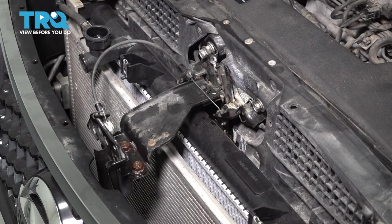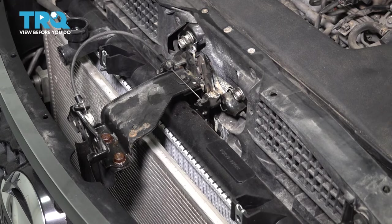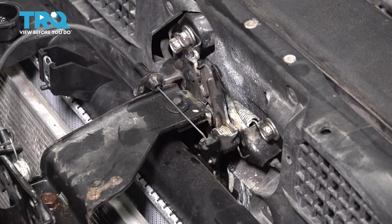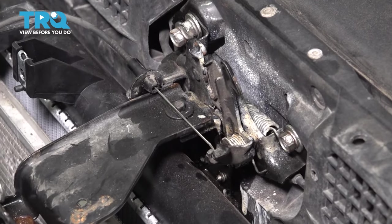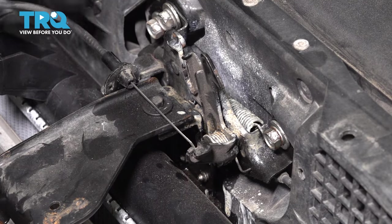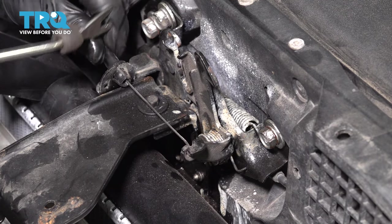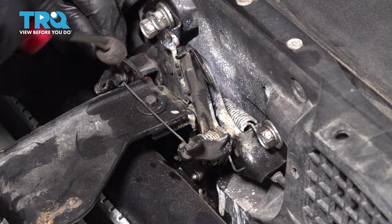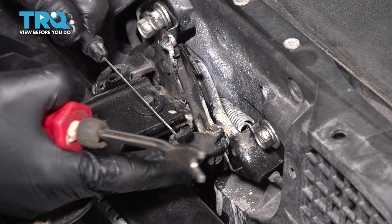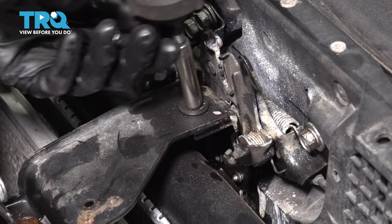Now we have to remove this bracket here to basically make space to pull things away. I'm going to start by disconnecting the hood latch cable. The hood latch I'm going to leave on the radiator support, so I'm just going to disconnect the cable so it doesn't get damaged. The easiest way to do this is to pinch these two tabs, or you can press them in with a trim tool or screwdriver. Once you press these in, you should be able to slide the cable through and then unhook it. Let's also remove this eight millimeter headed bolt.